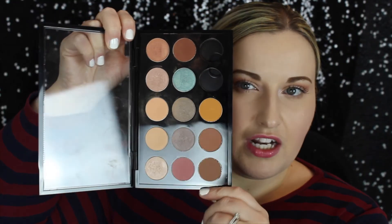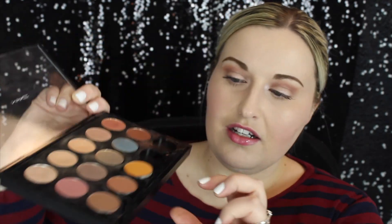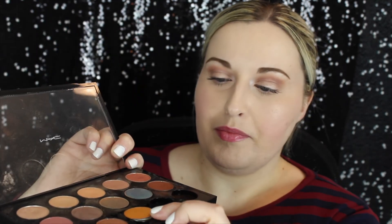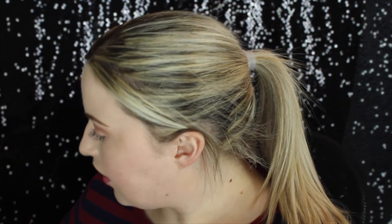And this one is Chickadee. So these are all my regular Makeup Geek eyeshadows. This one won't go in the palette correctly — see how it's sticking up — but I don't want to mess with it because I'm afraid I'll break it, so I'll just close it up and fix it later.